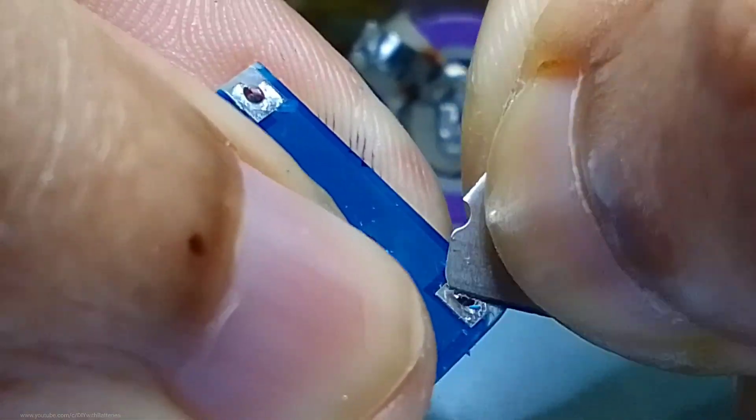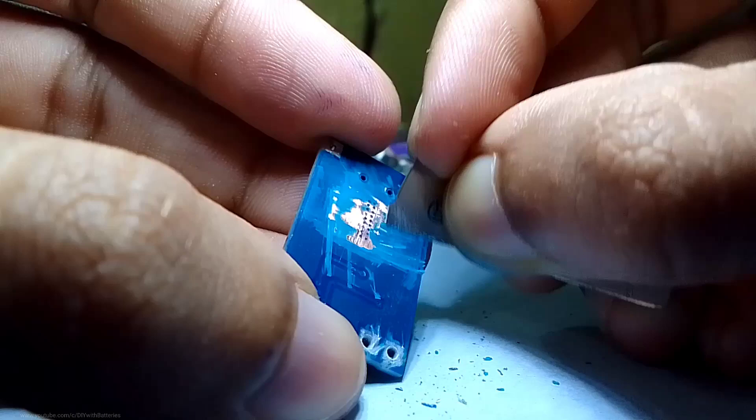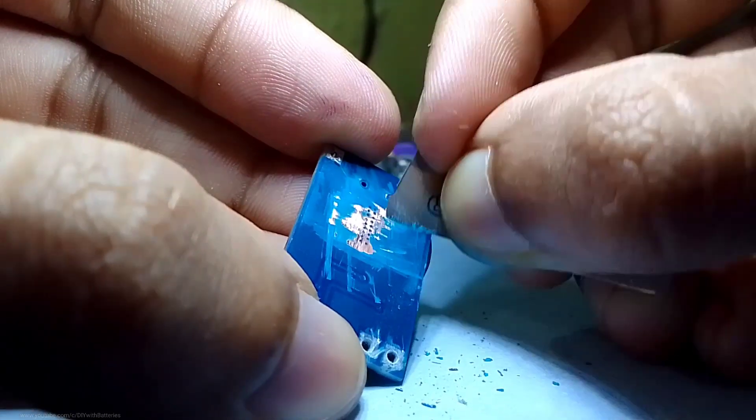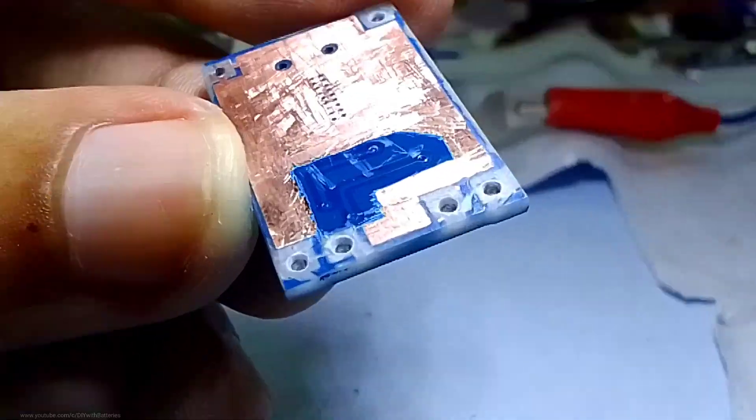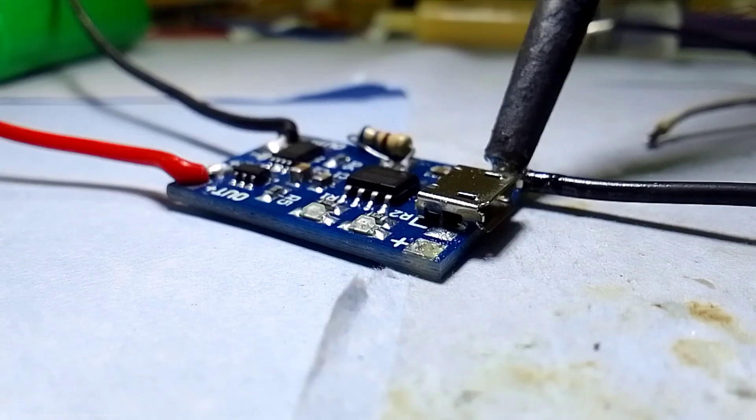The more closer the heatsink, the cooler the IC. So we have to remove the double-sided PCB from the other side of this board so there is no copper that can touch the heatsink. I also removed the upper layer of this board to get closer to the heatsink. Make sure you do not remove the main terminals of the board.